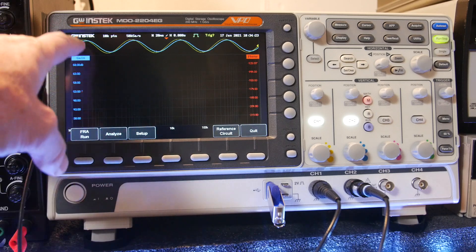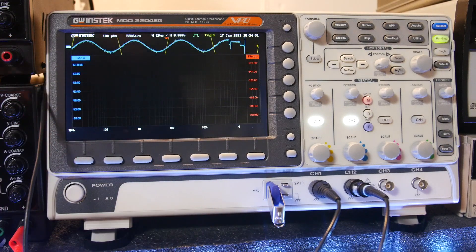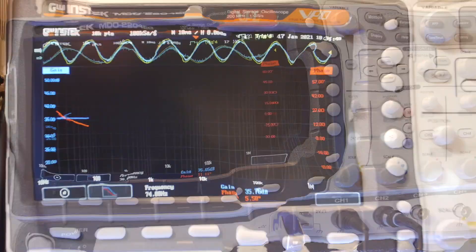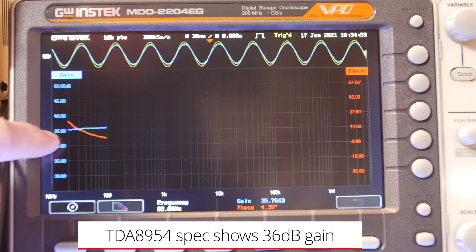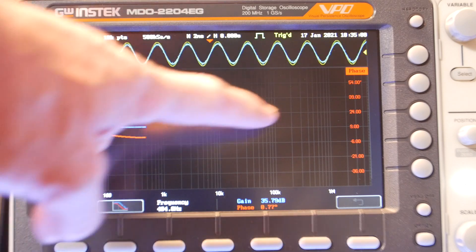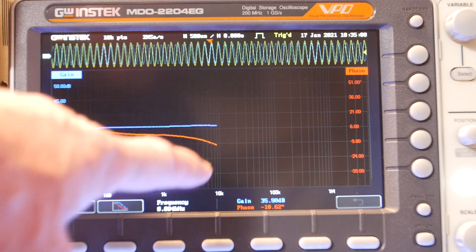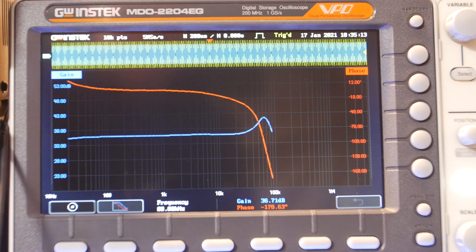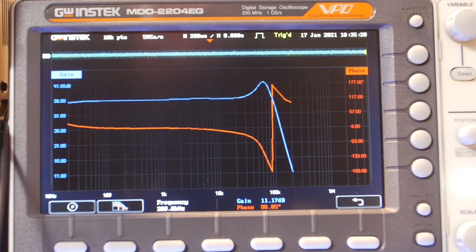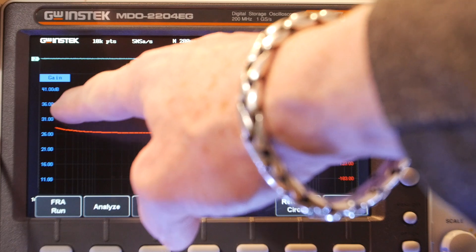Let's go ahead and start the run. If we see any jagged data, that's when we know to choose more points. Now it's calibrating and automatically adjusting the vertical and horizontal scales as it goes. It's starting off right around 35 dB, which is what I think the spec calls for — 35 or 36 dB. It looks pretty flat. The phase is below 24 degrees, and it stays pretty flat. All the way out to 20kHz it looked pretty flat.